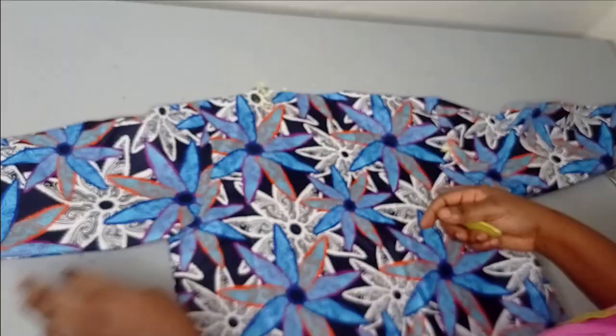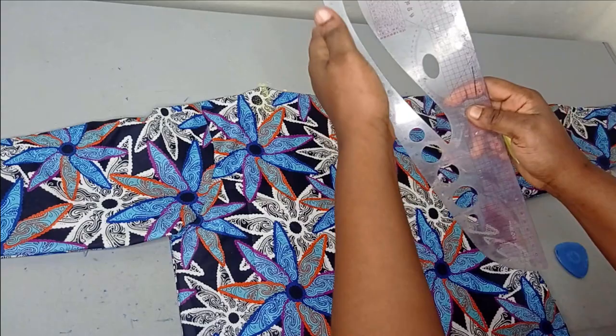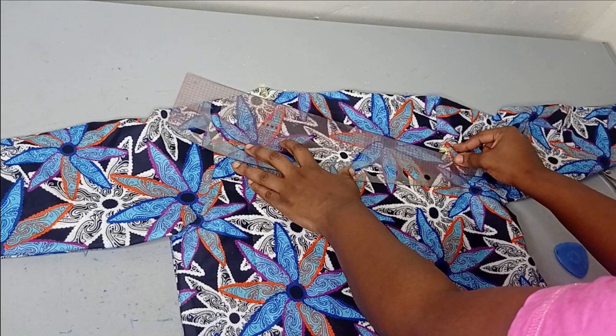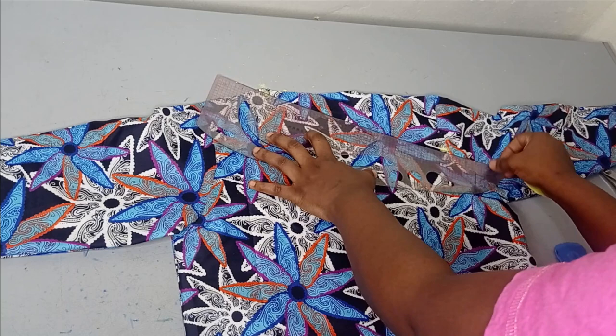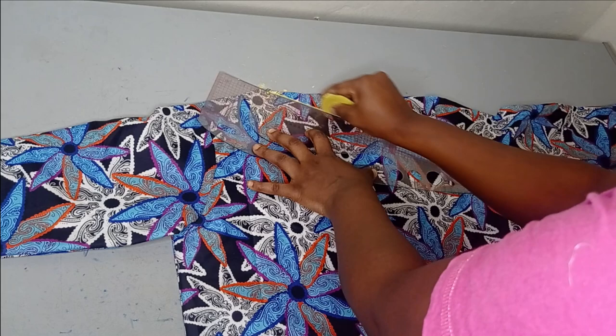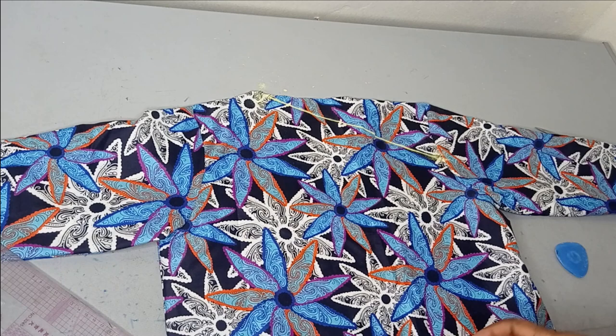Depending on the shape you want your slant to have, you can have it a bit curved or with a sharp V. If you want it sharp, use the straight part of your ruler; if you want a curve, use the curved side. I'll place my ruler from the shoulder point here to the four-inch mark I went down on my armhole area and connect them together. After connecting them, this is what we have.